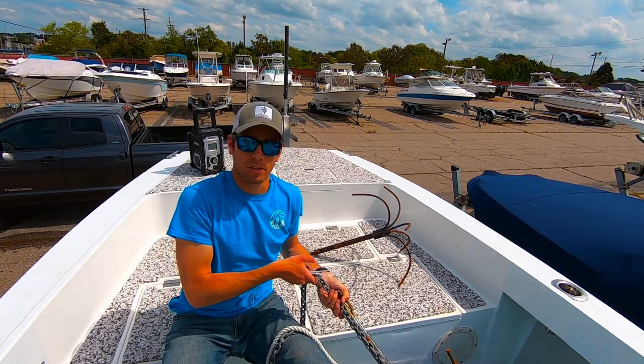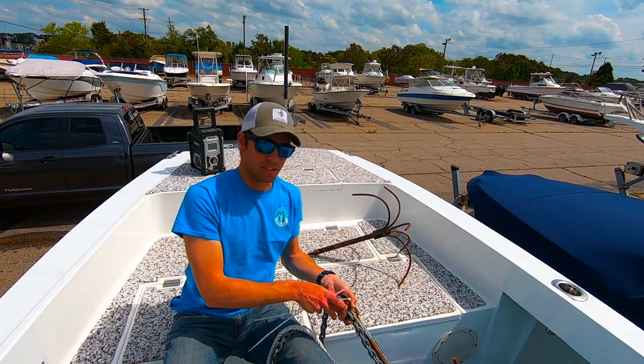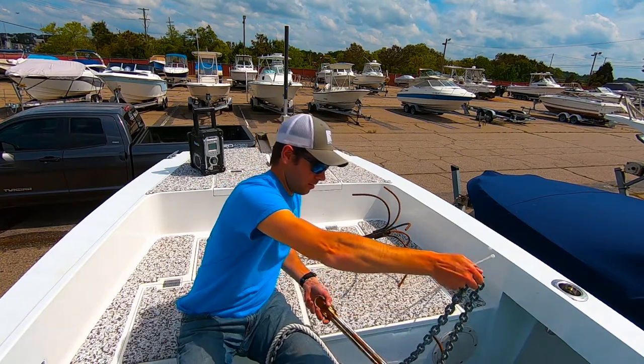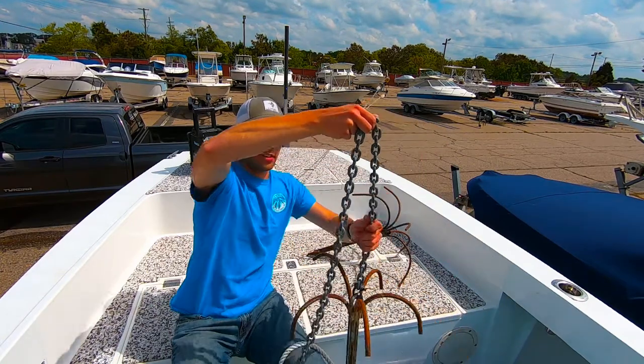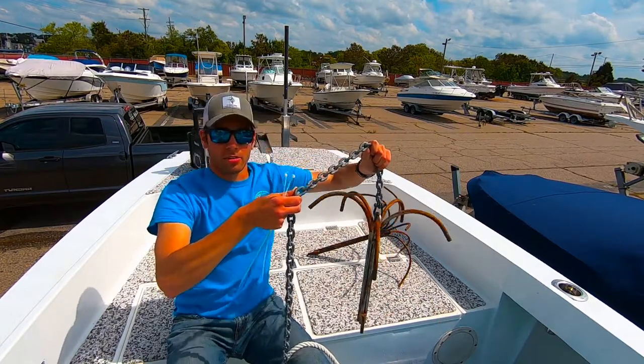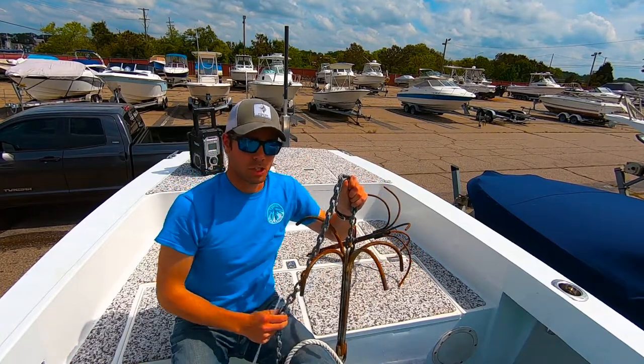Now we're hooked on the wreck, or the rock, or whatever it is. We can use the boat to break the zip ties and allow the chain to come free, then pull out like this and pull out your wreck anchor. That way you don't lose the anchor, you don't lose the chain — you just lose some zip ties, but those are cheap.